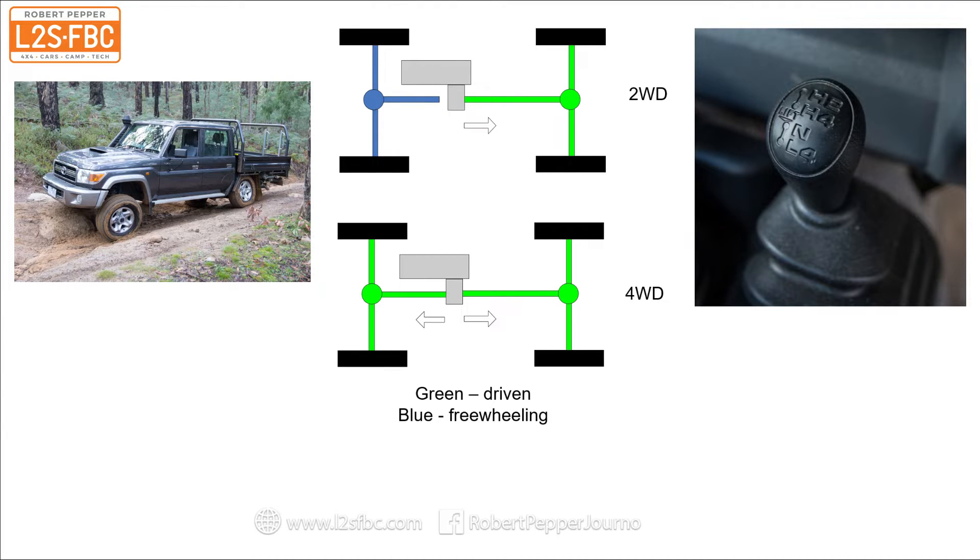The modes are controlled by an old-fashioned transfer case lever. You have H2 high-range two-wheel drive, H4 high-range four-wheel drive, a neutral position, and L4 which is low range four-wheel drive. There is no low range two-wheel drive position unless you have an older model and can set the hubs to free, in which case you'll have in effect low range two-wheel drive.